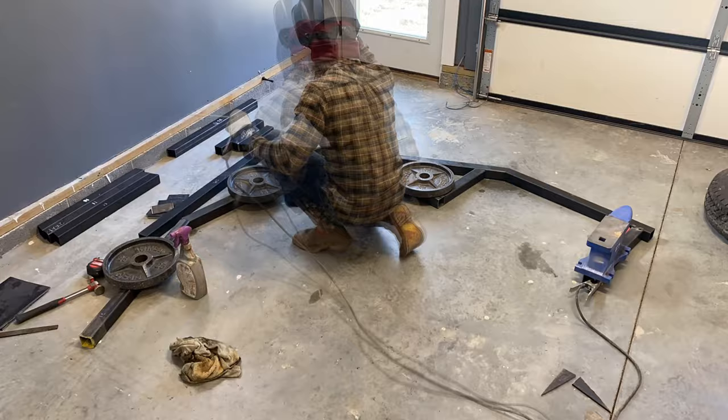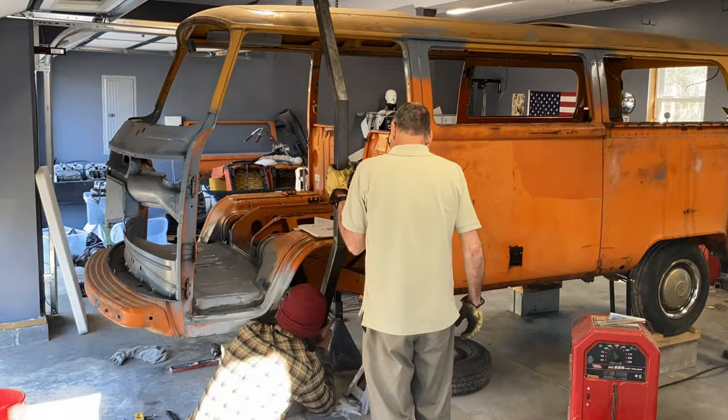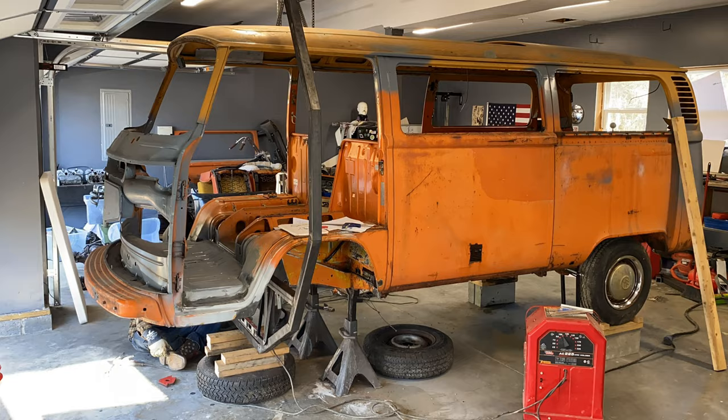Using some weights to hold the metal flat, I got to welding the rest of it together. It was finally time for the first test fit and to weld it to the plates attached to the bus. At this point I had the bus perfectly leveled, so I had my dad hold the level to the Y axis of the rotisserie, and once it was leveled, I tacked it to the frame mounts.